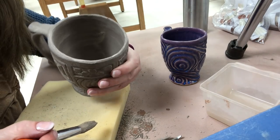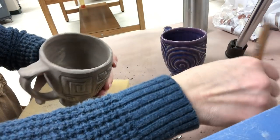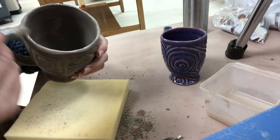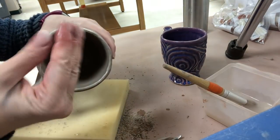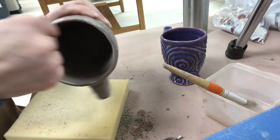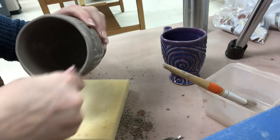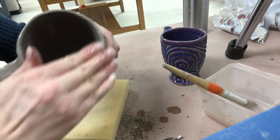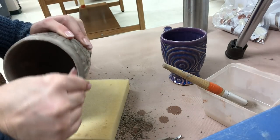The inside looks really clean now. Lastly, I'm going to use some slip on the rim — I'll dip my fingers in water and compress over it. By really pressing with your fingers, it makes a very nice smooth surface and presses the grog down as well.